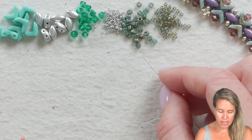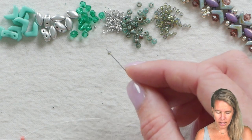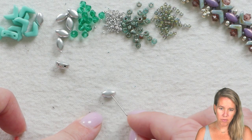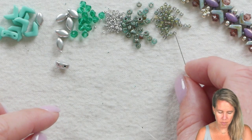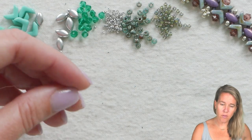We're going to get started — very simple. I'm going to add an 11-0 along with an iris duo. When I add the iris duos, they have a flat side and a rounded side. I'm going to put it flat side down and sew through the right side — the first side — through the bottom towards the top, and add an 11-0 bead.